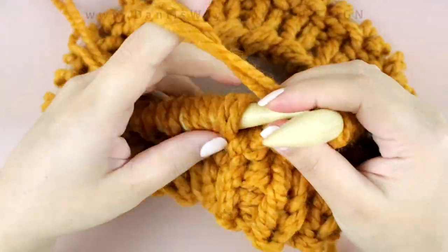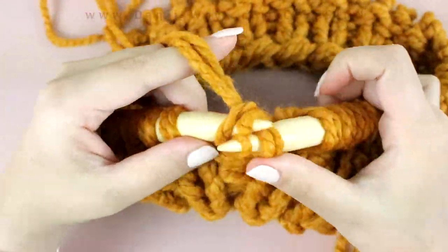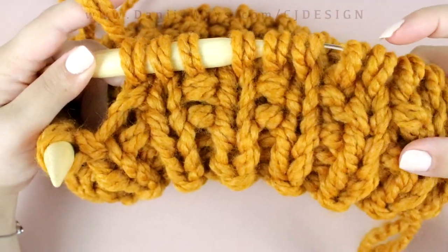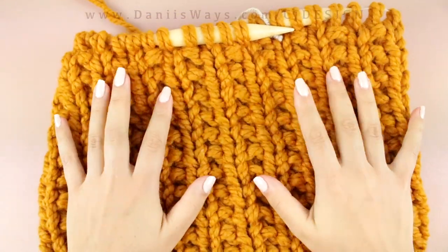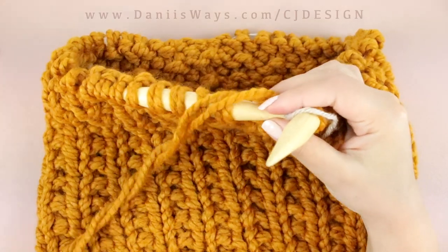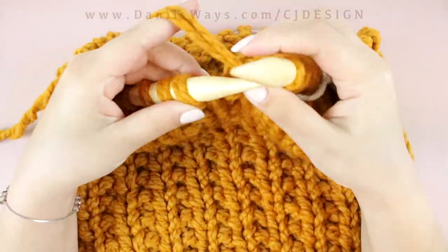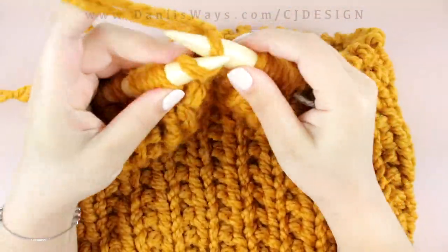Here you can see I'm doing another row of knitting, and then the next one will be just ribbing. Go ahead and do 27 rows for the body. Once you're done, we're gonna do another three rows of ribbing, same as we did at the beginning: knit one, purl one, knit one, purl one for three rows all the way around.